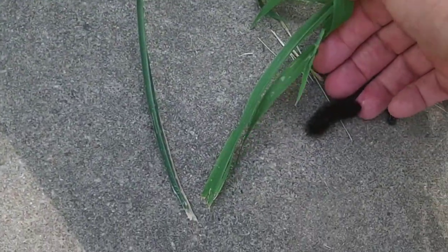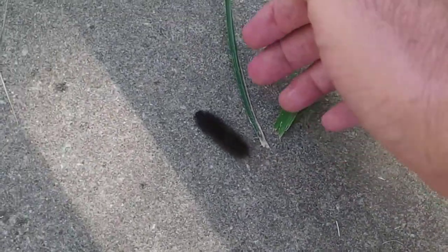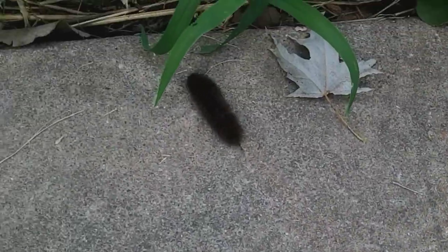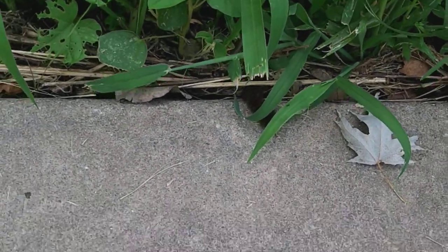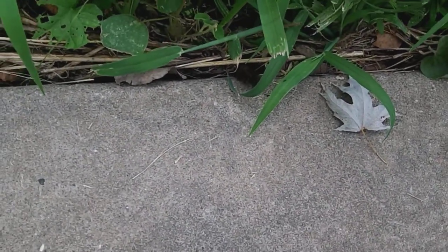Hey everybody, this is Buddy. I wanted to show you a woolly worm — a woolly booger. He's one of the ones that you can kind of predict the weather by. On this one, you can see that he's pretty dark, really dark. He's got some light mixed in with him, but he's tired of me, so I'm going to leave him alone.